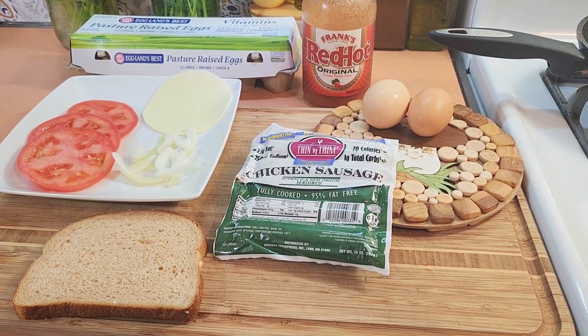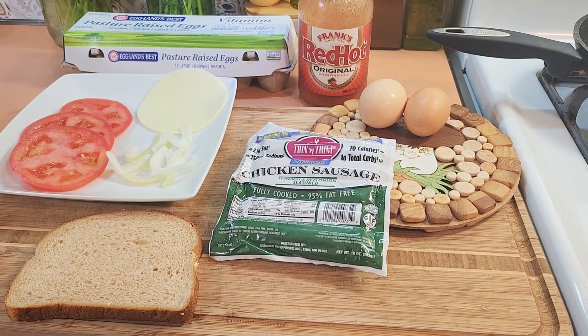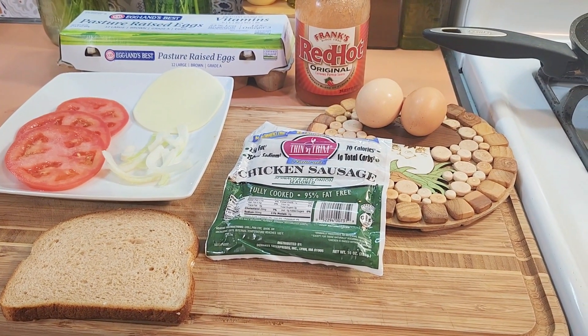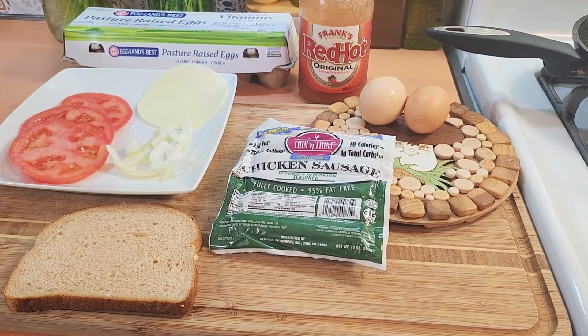Good morning guys. So my family had bagels and cream cheese today, but I've been trying to make better choices. So I decided not to have bagels and cream cheese and I'm making my breakfast here.